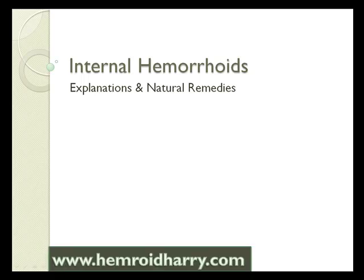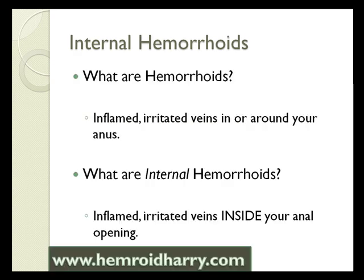I'm going to talk about internal hemorrhoids. I'm going to explain to you what they are and what some natural remedies would be for them. Internal hemorrhoids are inflamed, irritated veins in or around your anus.